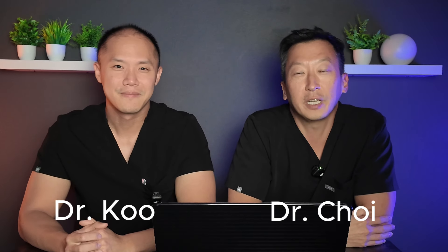Hey everybody, how are you doing? My name is Dr. Daniel Choi. I'm Dr. Koo. We are here from North Texas Dental Surgery. We wanted to answer some of the questions and comments that we get on the YouTube channel. Today we're going to keep it strictly related to dental implants, so let's jump right into it.